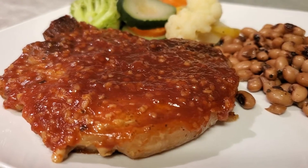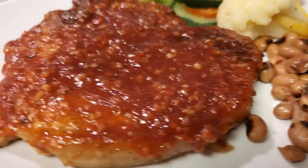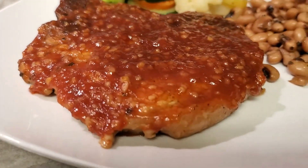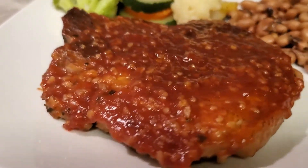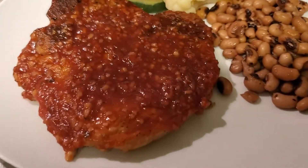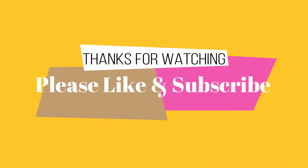Here is the final product! I paired it with black eyed peas and some steamed vegetables. This is our honey garlic pork chops — didn't that look good? Black eyed peas, a little steamed vegetables, but here is the star. Didn't take us long at all. Thanks for watching — we'll see you in the next one. Things made easy with Gigi. Like and subscribe for so much more. Have a good night, stay blessed.